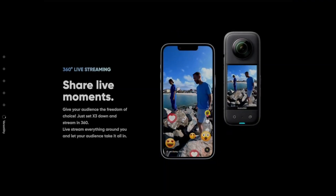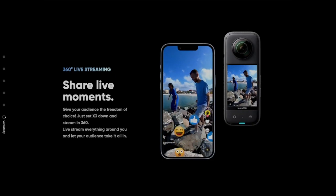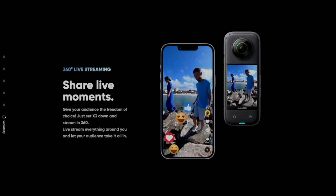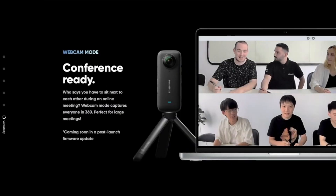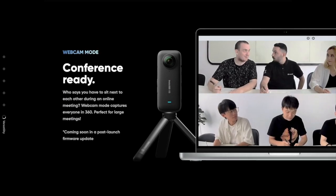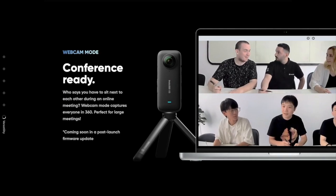Live stream is all part of the X3, as you take your viewers on a journey through your life in real time. Set the camera to live stream and go about your day. Webcam mode is perfect for group settings, with its 360 camera capturing everyone in the same shot.